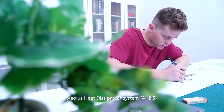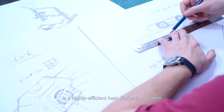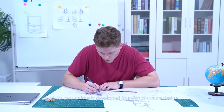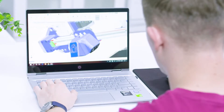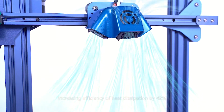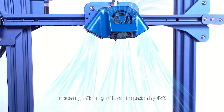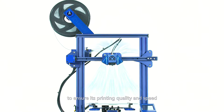The Aeolus Heat Dissipation System is a highly efficient heat dissipation system with its own uniquely developed four-fan structure design, which can effectively cool the printing nozzle from all angles, increasing efficiency of heat dissipation by 42% to ensure printing quality and speed.